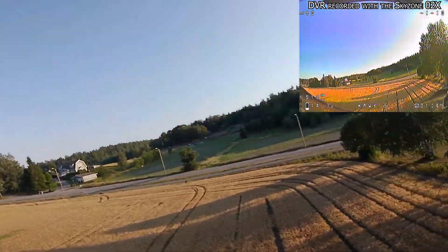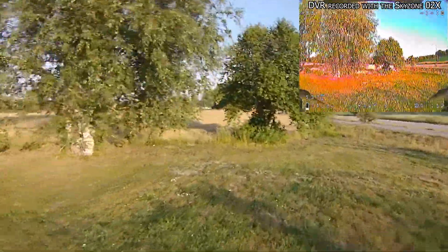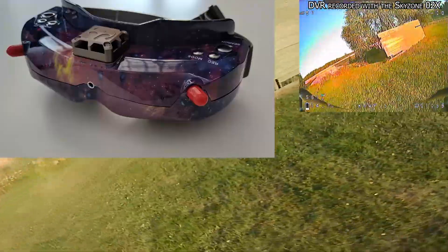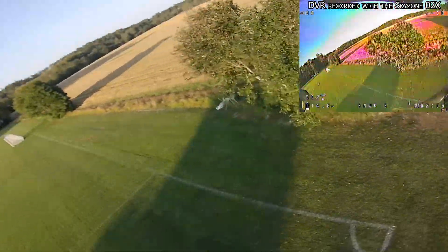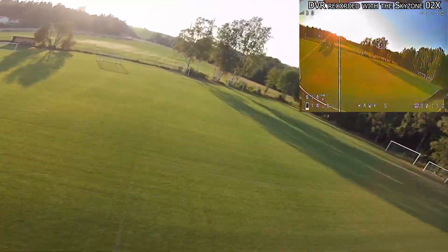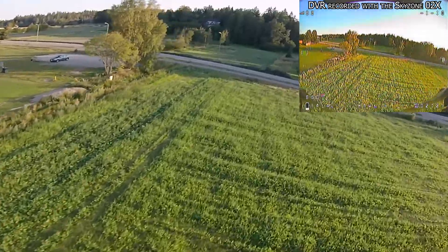To power on the goggles you can use anywhere between 7 and 26 volts, which is pretty much anywhere between a 2S and a 6S battery. The front camera has a field of view of 60 degrees and a resolution of 640 by 480. The goggles claim to support SD cards up to 32 gigabytes, however I used a 64 gigabyte card and that also worked just fine. The recorded DVR is in 30 fps and AVI file format. The goggles are pretty light and come in at about 210 grams.